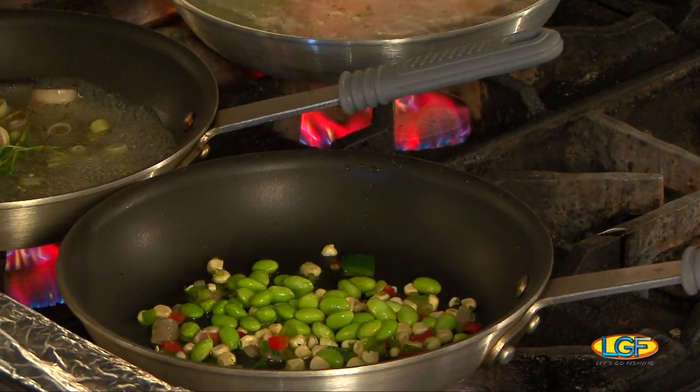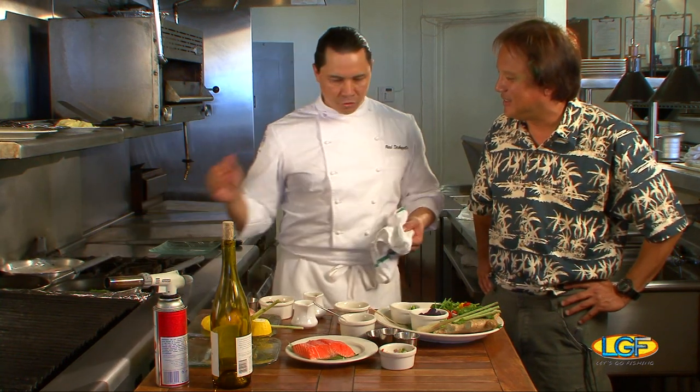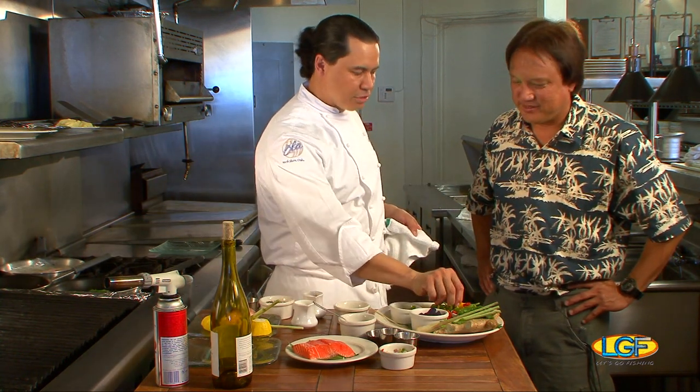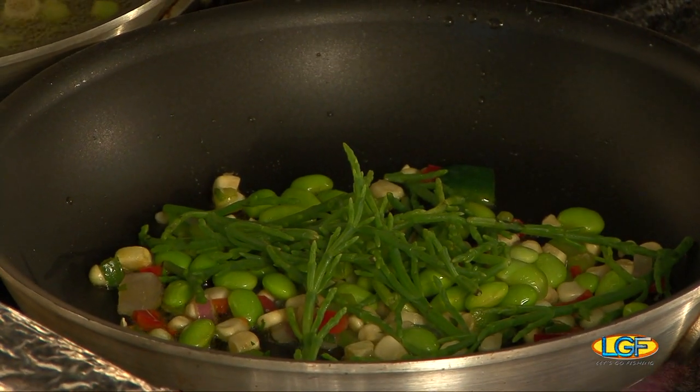So all I have is edamame, our corn relish, and now we're going to add in our sea asparagus. The neat thing about this is because of the natural salty flavor — since it's grown entirely in ocean water — you don't really need to add that much salt.